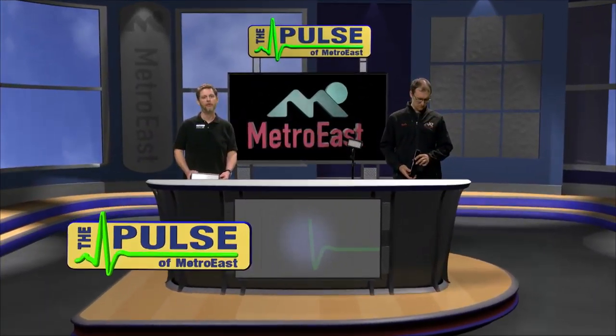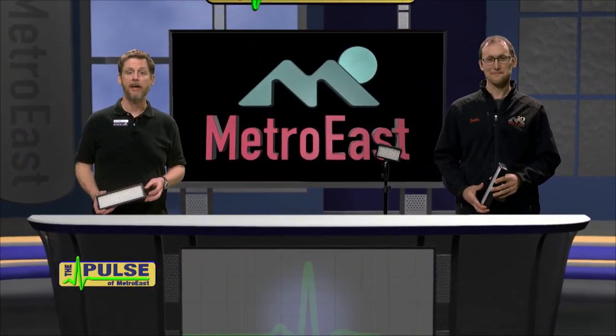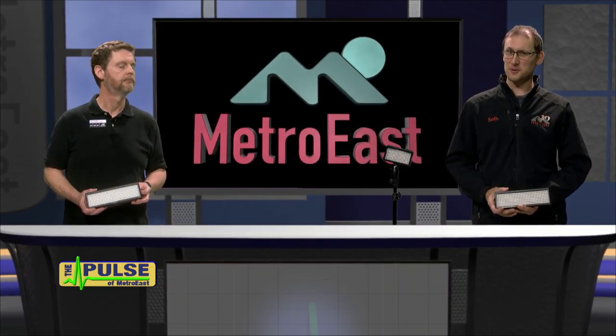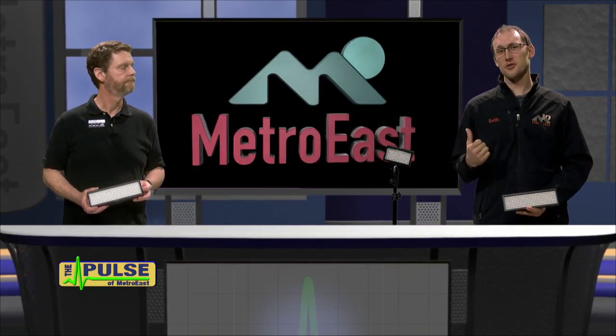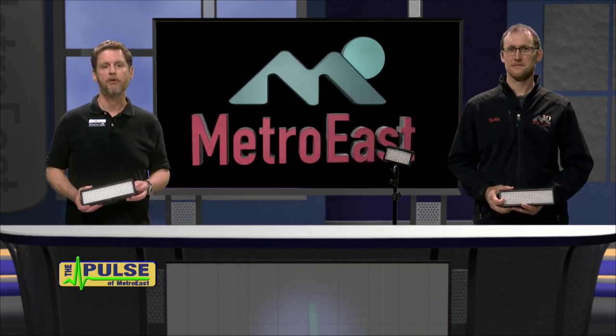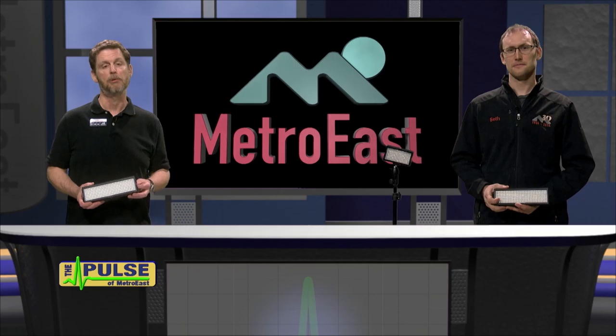Hi everyone and welcome to The Pulse. This is my compadre Seth, one of the terrific trainers here at Metro East. Buenos dias amigos! And this guy over here is our other trainer, Lauren. Here at The Pulse we like to give you a little glimpse at some of the great classes and cool equipment available for you to use.